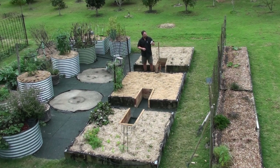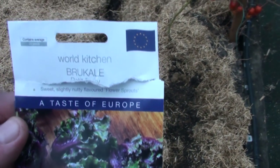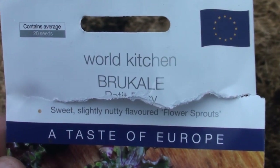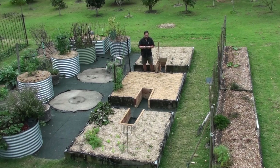I've got some brew kale here. It's a cross between a brussel sprout and kale, apparently, and it produces these little heads like brussel sprouts except they are frilly like a kale leaf. I'm going to enjoy trying it, but that's not what this video is about.